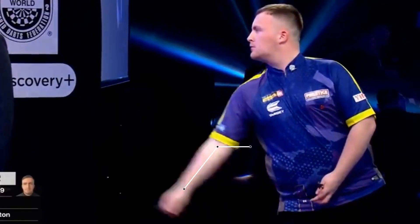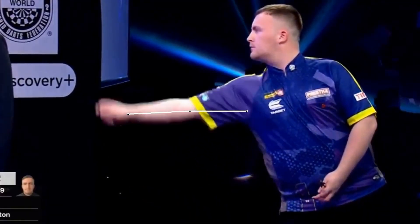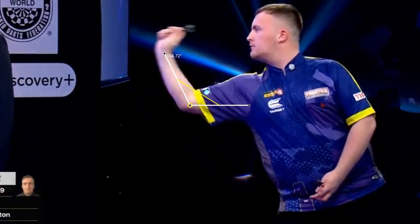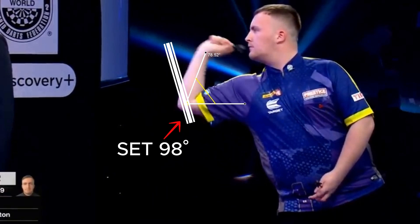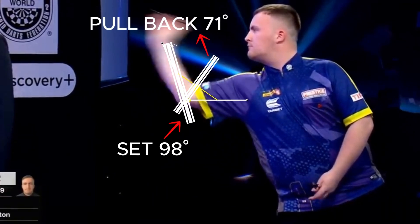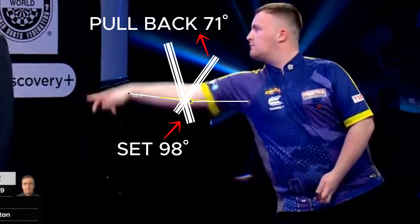Luke sets the dart at around 98 degrees, then pulls back to 71 degrees. The difference between set and pullback is only a few degrees — in fact the throw is fast. The release is good, perhaps not the best from an aesthetic point of view, but certainly effective.